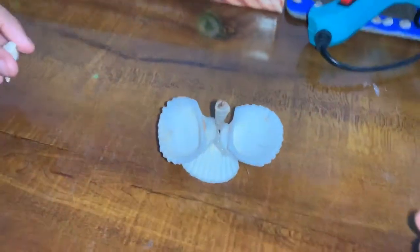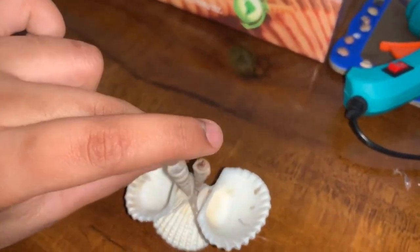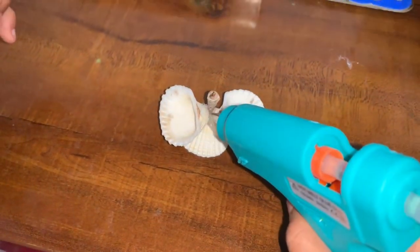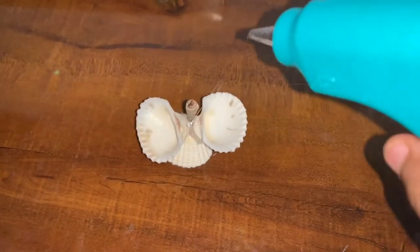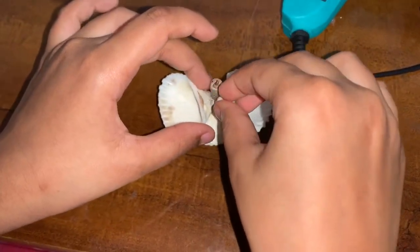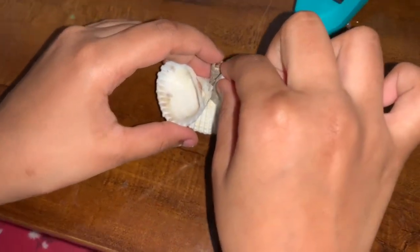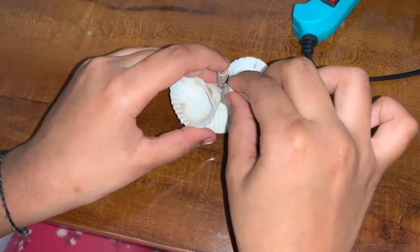Okay, it should look like this. After that we're going to put another one here. You might also need a little of your parents' help, because the hot glue is very dangerous for kids.